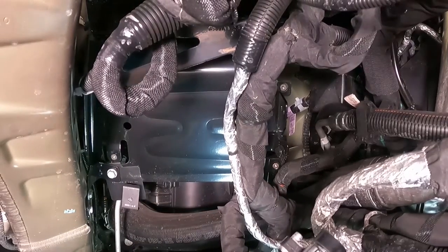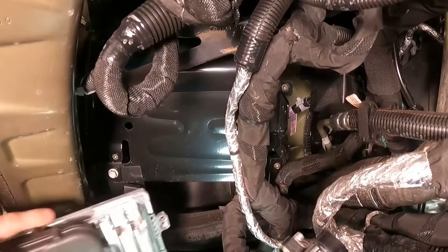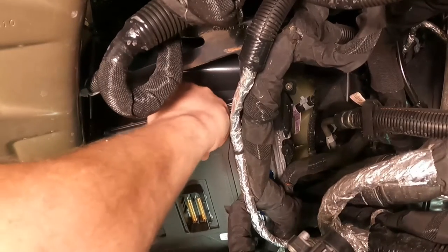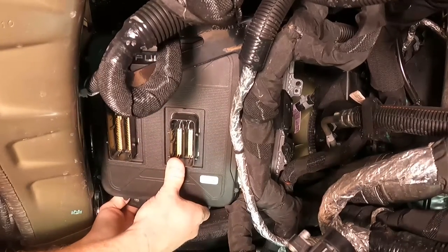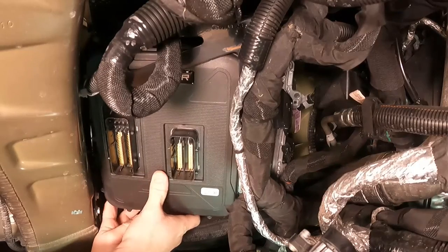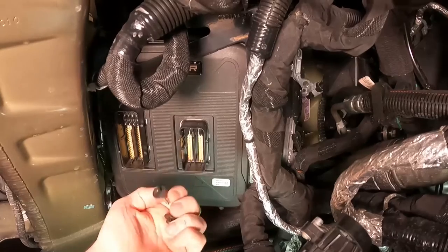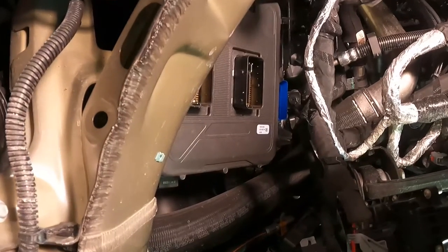Now the bracket is installed and we're ready to put the PCM and Pulsar assembly back in. You're only going to use two of the factory bolts, and it's a tight squeeze — you want to slide it in towards the middle and then up from there. Pre-installing the bracket lets the Pulsar sit on something before you get the bolts in. The bracket holds the entire assembly up so it doesn't fall, and then you grab the two 7 millimeter bolts that go in the bottom right and top right corners.